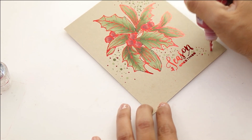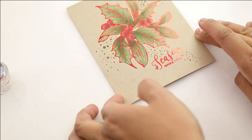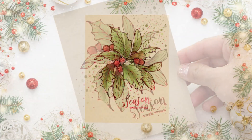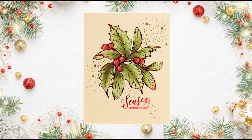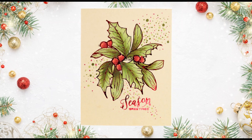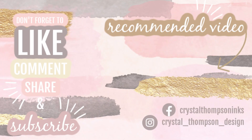It's super easy to mass-produce these cards: get them all stamped, get them all foiled, get them all colored, and then they're ready to be set on a card base and mailed. That does it for me today — thank you so much for joining me on Color Combos with Crystal. We are doing it all Christmas long! Be sure to give the video a like, comment, share, and if you're new to the channel please subscribe. See you guys later, have an amazing day!